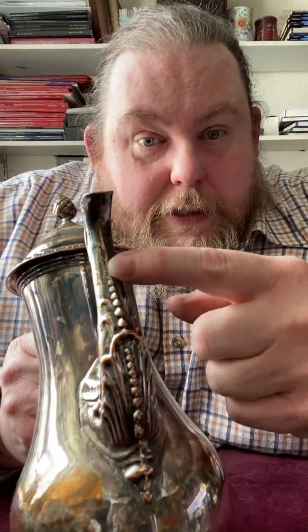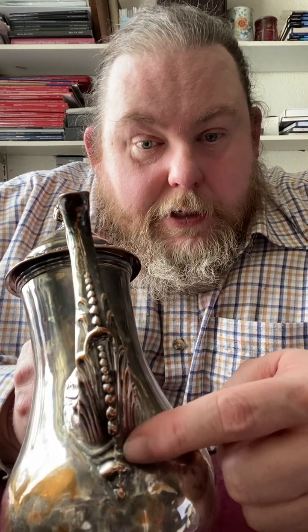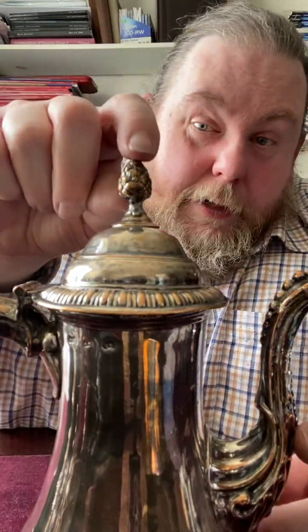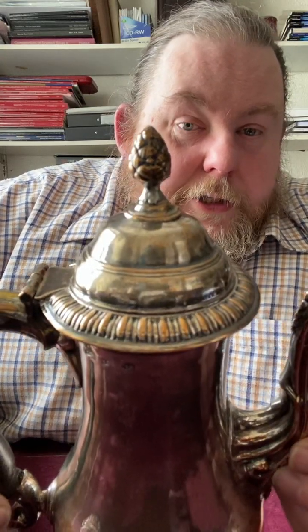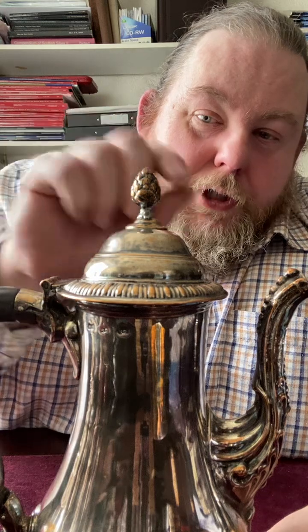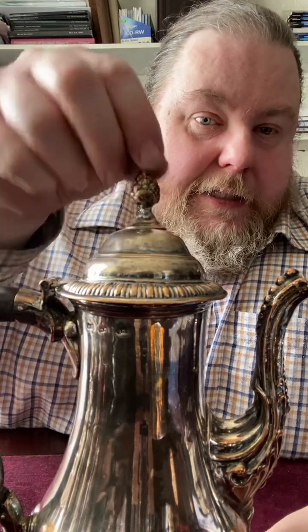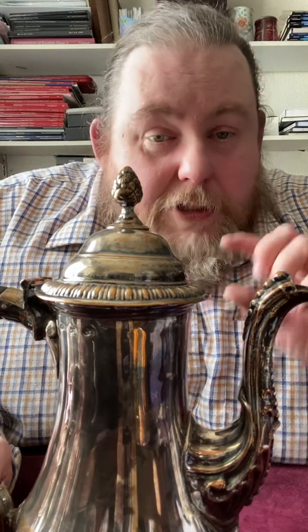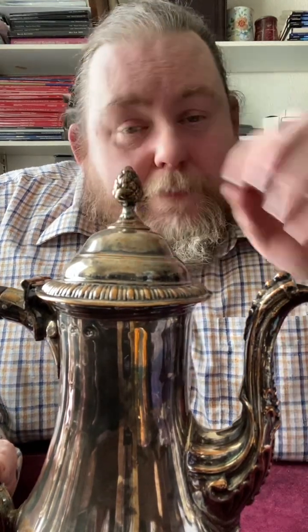They have to be ingenious about how they construct things and find compromises where parts need to be cast. The spout, which in silver would be cast in two pieces and soldered together, has to be stamped out of sheet silver in two pieces, then similarly soldered and joined to the body. You can see a line running down there — that's why there's beading along that line, to draw your eye away from it. The pinecone finial is die-stamped in halves, soldered together, and often lead-filled for strength. There is actually a lead repair here, which reduces value.